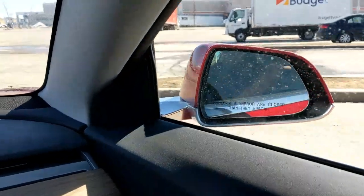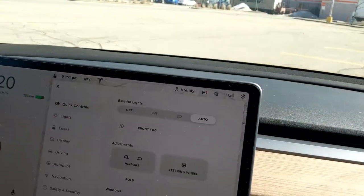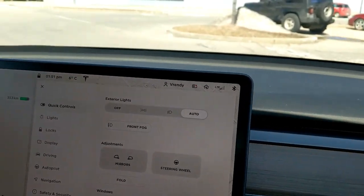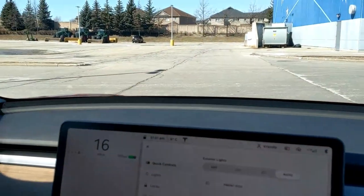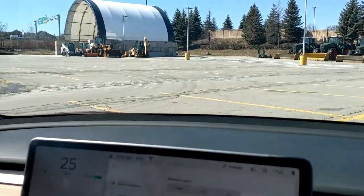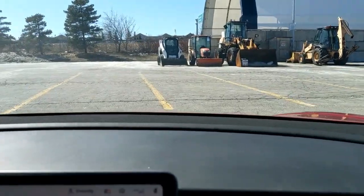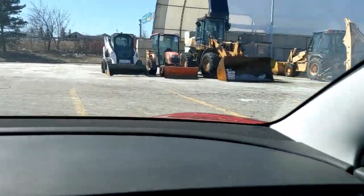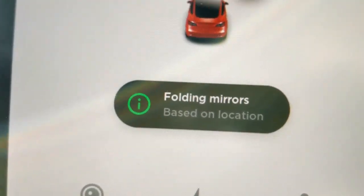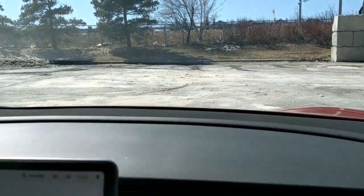The mirrors have folded out now. I'm looping back around toward the white bobcat to see them fold back in. It's roughly 10 to 15 feet before the mirrors fold back in, and you'll see a notification on screen — something like 'folding mirrors based on location.' You can see we're getting closer to the bobcat, the mirrors start folding in, and there's the notification: 'folding mirrors based on location.' That's the parking lot demo.